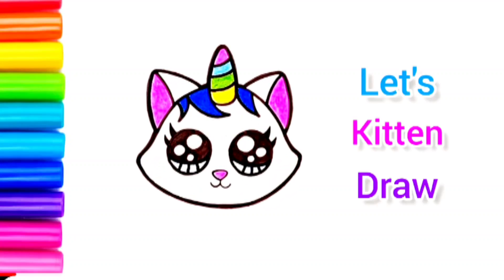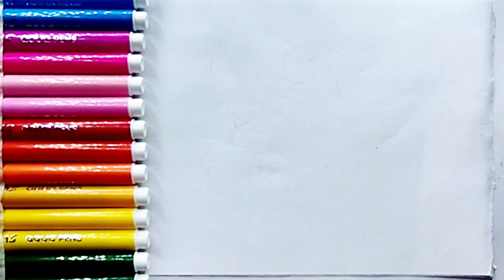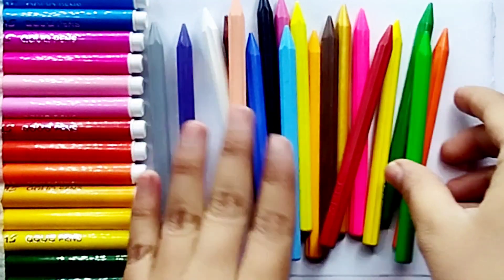Hello guys, welcome back to my YouTube channel. Today we are going to draw a kitty. Let's start drawing first.